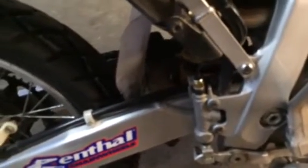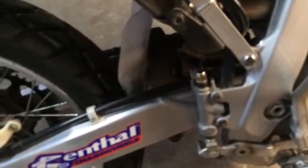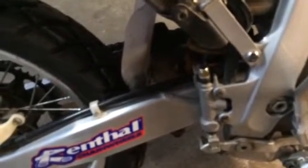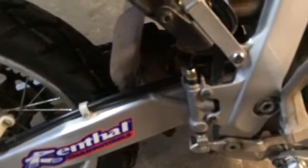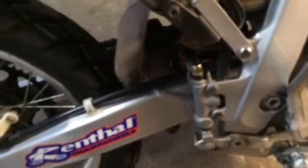So I ended up going with a banjo bolt style brake switch, which you can see right there on top of my rear master cylinder. On this particular bike it's an M10 by 1.25 thread. I've got about a hundred miles on it now and it's worked flawlessly — zero complaints. The install wasn't too bad; I had to bleed the brake system two or three times after installing the new bolt and it was back to good pedal pressure and stopping power.